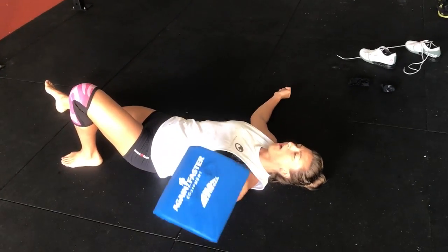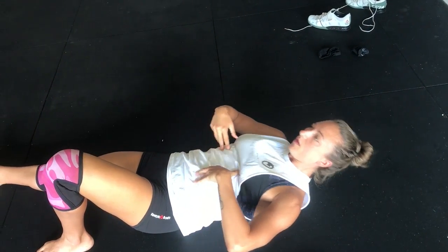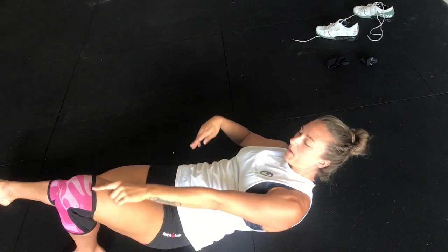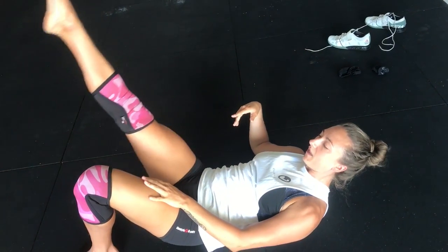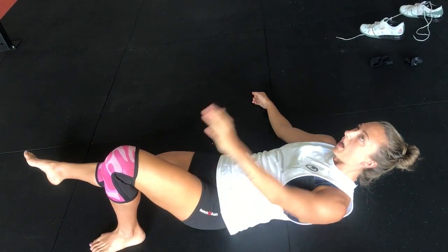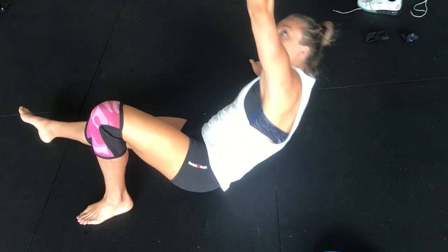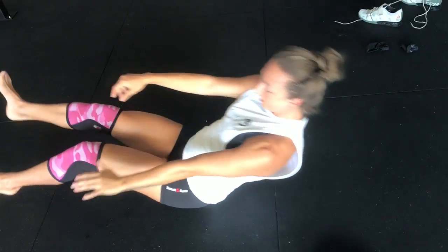The key things to be mindful of here: you're not just hiking yourself up and crunching through the midsection — you are using your obliques. Be mindful of what's happening with the knee; you want to try and keep that knee out. This leg is not lifting either, so keep that down on the floor. Use this hand to come up just onto your elbow, squeeze through the oblique, and reset again. Hope that makes sense, Vanessa.